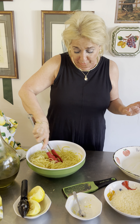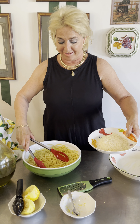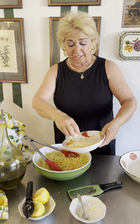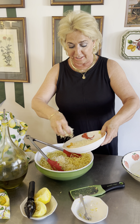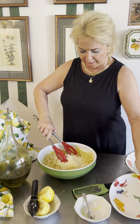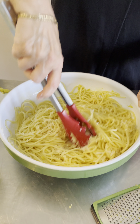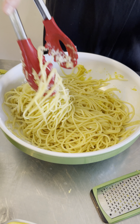And then, of course, what do we add now? The king of all cheeses — about a cup of freshly grated Parmigiano Reggiano. And we're going to mix all that up. Look at that — a delicious, wonderful, fresh pasta meal in 10 minutes. Spaghetti al Limone.